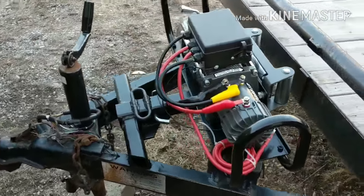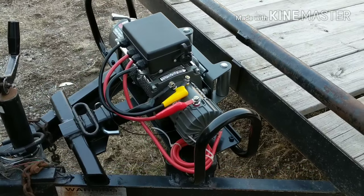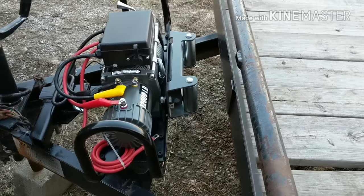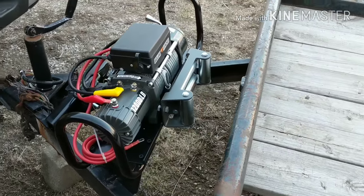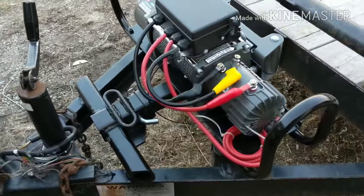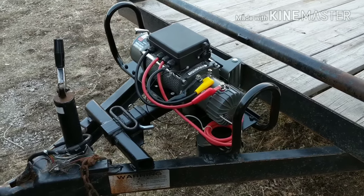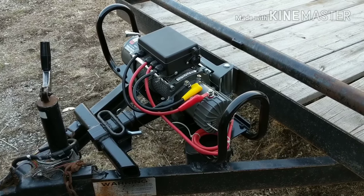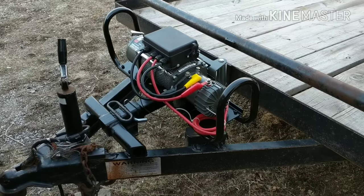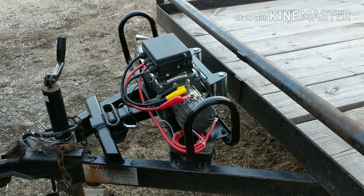That's a Harbor Freight winch with a Harbor Freight winch mount — that's what I have. Thanks for watching, I'll let you know how it works. We're going to an auction Saturday up in Wisconsin, so hopefully it's not snowing there and they've got stuff cleared off.